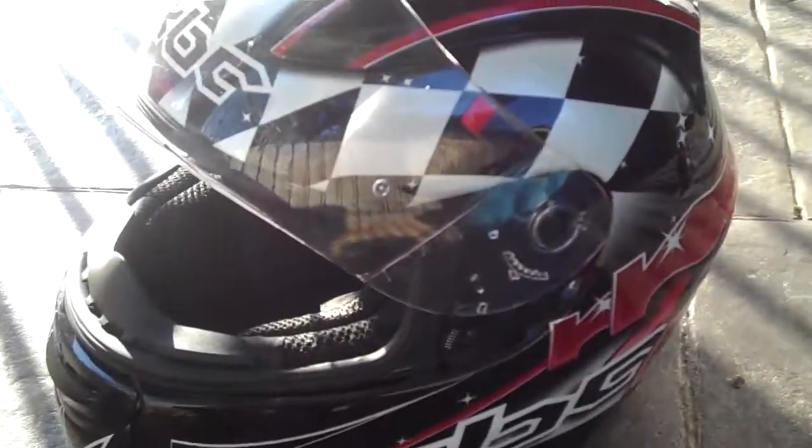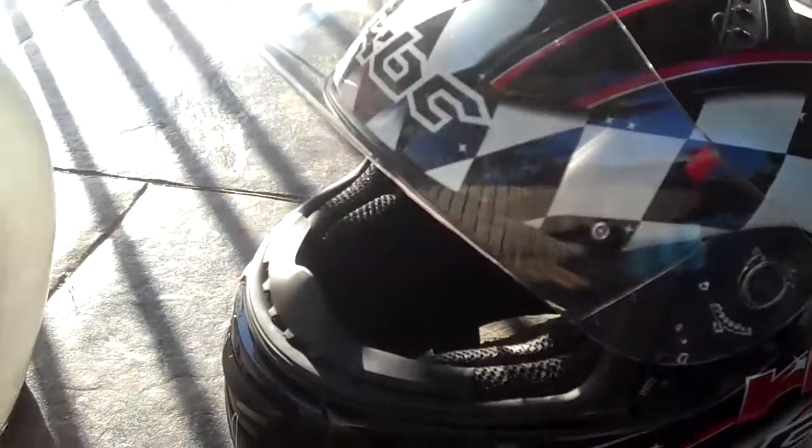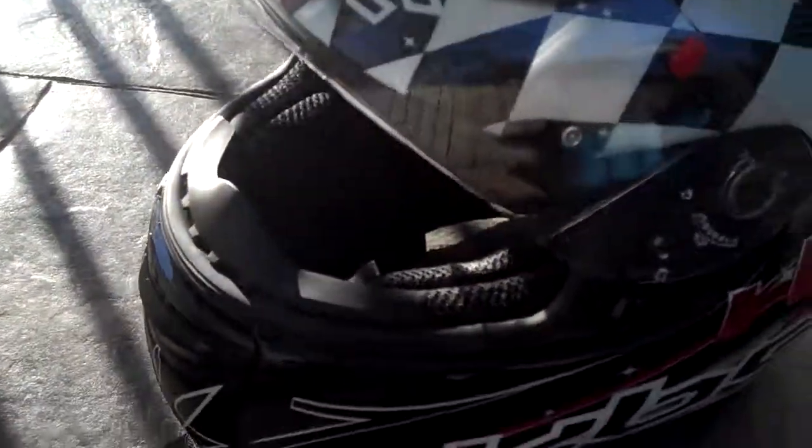So yeah, if you want a helmet — KBC, I highly recommend it. This is the VR1X helmet and I highly recommend it. Cheers.